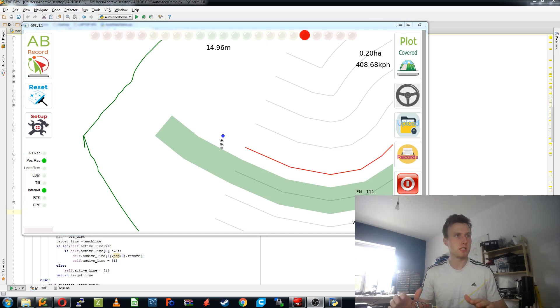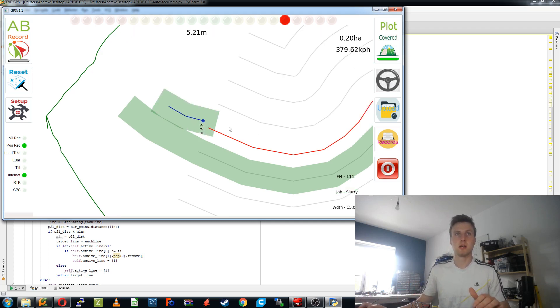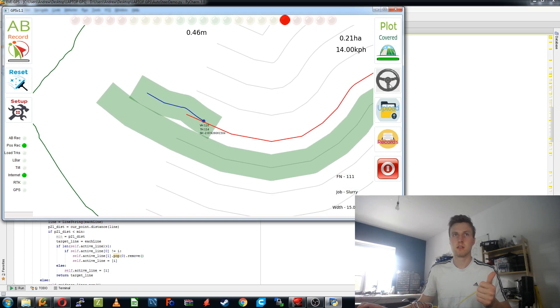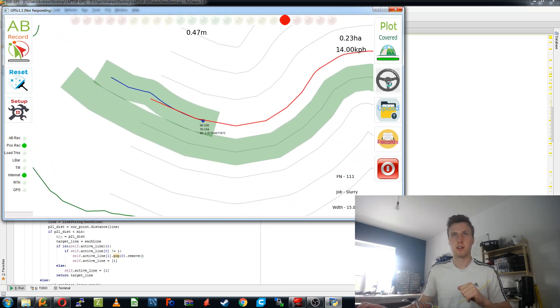First of all we'll take a look at the software. I've just recorded myself a guidance line which we can follow. This little button over here is going to run a little demonstration which is going to output the steering heading which I need to correct to, and that can then be done by the hardware. So we'll turn on plot covered and this should follow the line. There you go, it's following the line quite nicely.